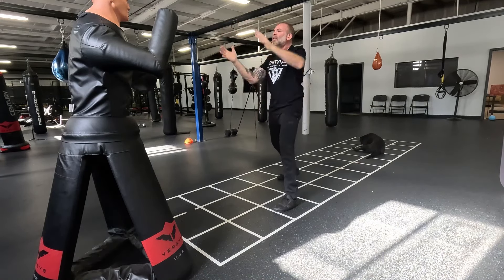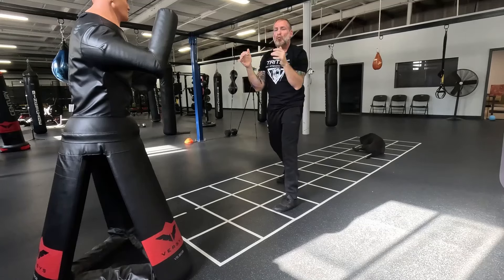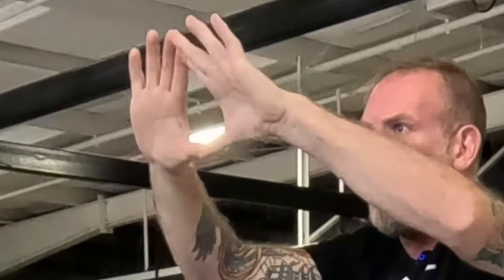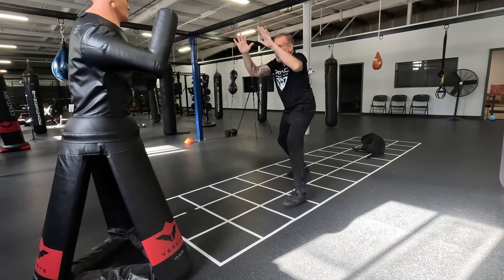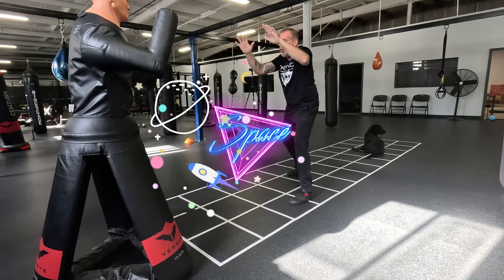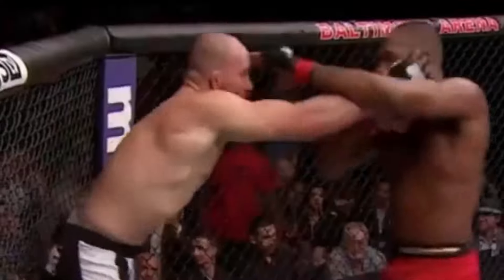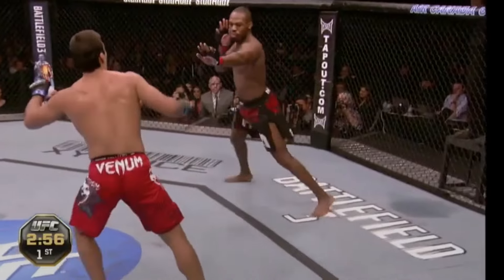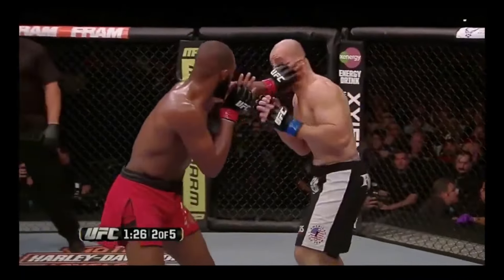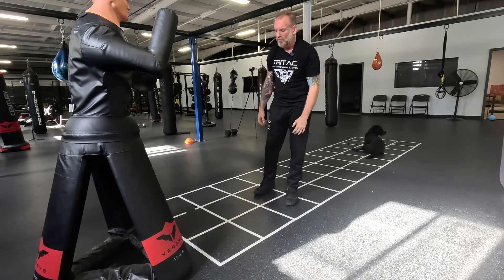A lot of people have trouble getting the fence position at first — they want to flare their elbows out or reach up awkwardly. My simple rule is the temple check: make a visor for your head, let it come out, and there's your triangle — now you're in a proper fence. This also creates a lot of space between you and your opponent. One of my favorite self-defense moves — stolen right from Jon Jones — is the eye jab: hands out and open at face level, and if someone's charging, there's a high chance they run right into those fingers.